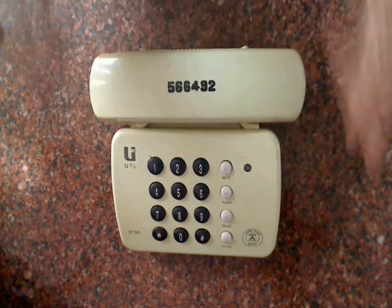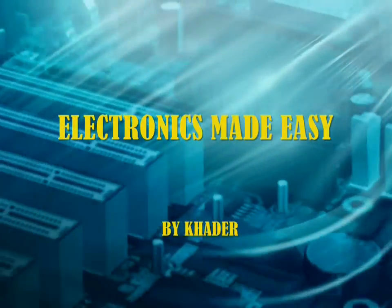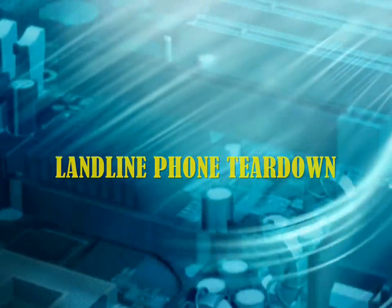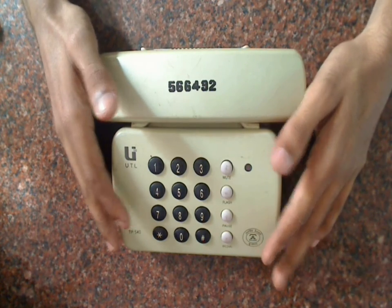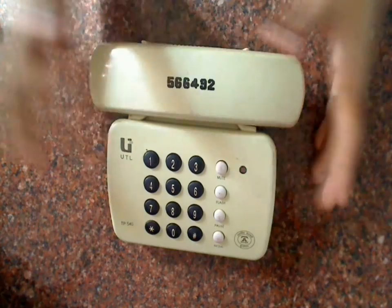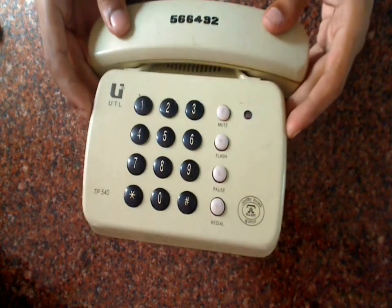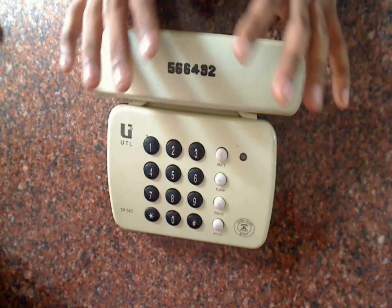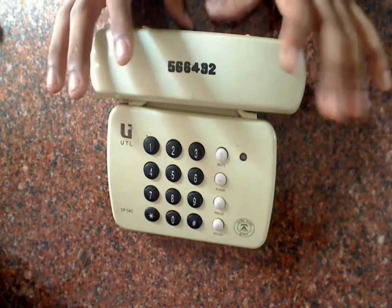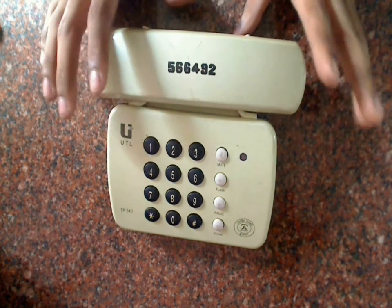Today we are going to do a teardown video of this landline phone. This is a very old landline phone, almost as old as me. This is the first landline phone we ever had, and it stopped working from the past 7-8 years and has been sitting in the storeroom. Today we are going to open this up and see what parts are inside and what can be salvaged.